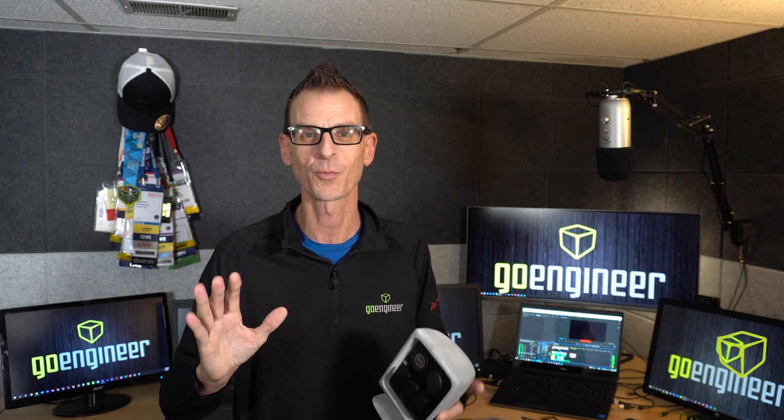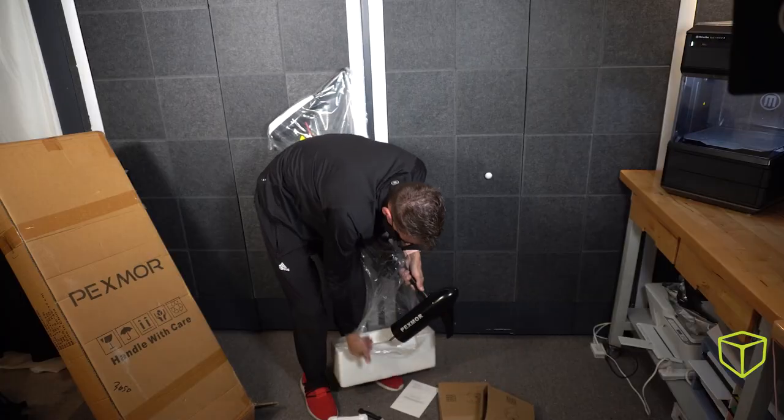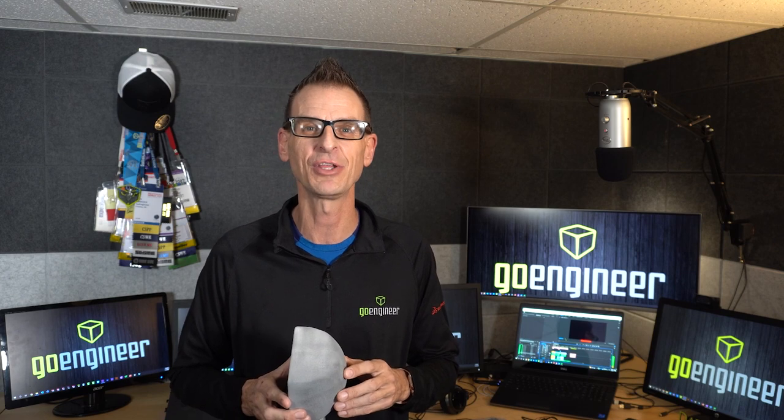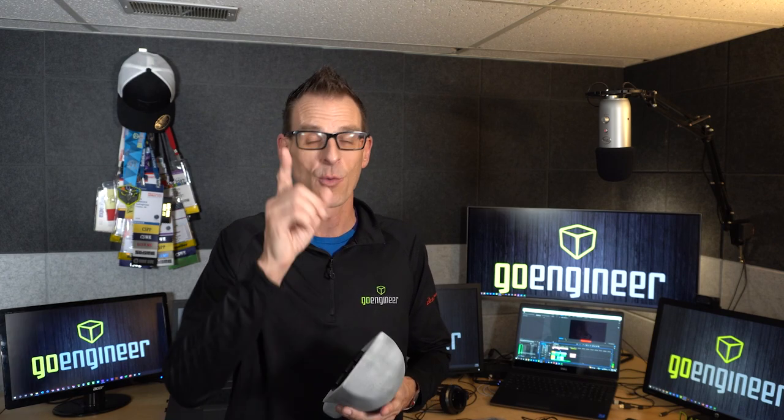So with that, the stage is set for a series of videos where I'll integrate a heavily upgraded trolling motor, 24-volt electrical system, some really cool LEDs, and anything else awesome I can think of along the way. I'll show you how I use the tools of my livelihood to get it all done. Make sure you hit that subscribe and notify button, and join over 100,000 of our other channel subscribers so you won't miss a thing. Until next time, I'm Darren at GoEngineer. Thank you.